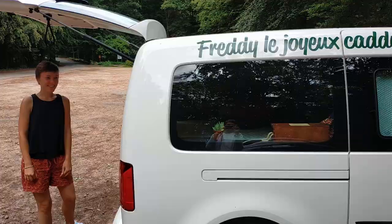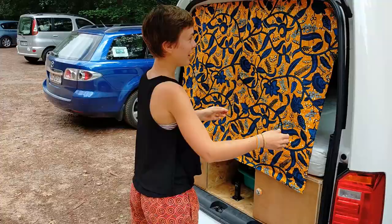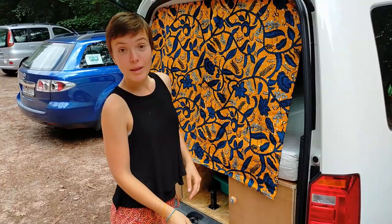On va vous présenter Freddy, le joyeux caddy, un caddy Volkswagen Maxi que nous avons aménagé pour pouvoir voyager dedans. Voilà un aménagement à notre goût que nous avons fait avec amour, avec pas mal de temps. Nous avons des rideaux fermés avec du tissu que nous avons acheté au Togo pour emmener un petit peu de voyage avec nous. Et on va découvrir ensemble l'intérieur.